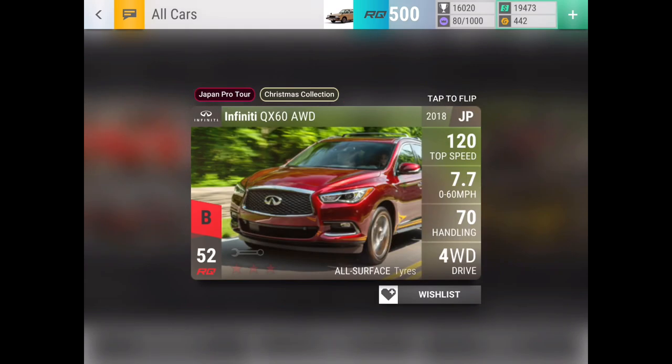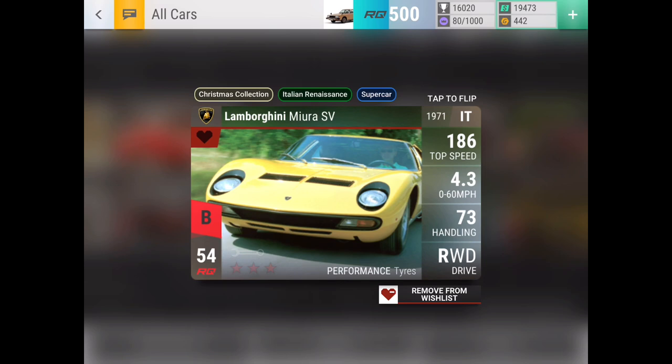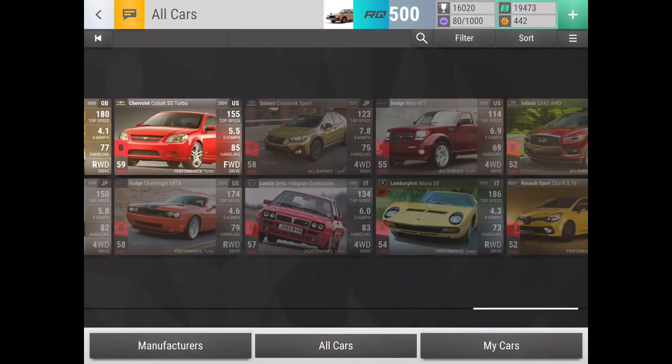Infiniti QX60 all-wheel drive is just run-of-the-mill fuse material. Lamborghini Miara SV — as you see, I have it wishlisted. It is a great car for short drags, especially short Italian drags, where the Thanos Countach, which is the purple one, won't be able to catch up on the drag strip. So the Miara SV is definitely one to be happy about if you don't have it yet.